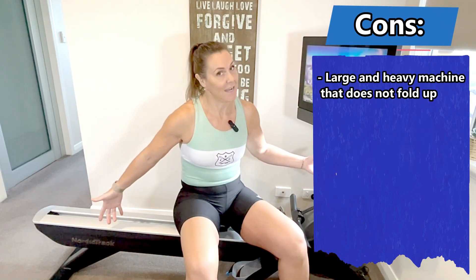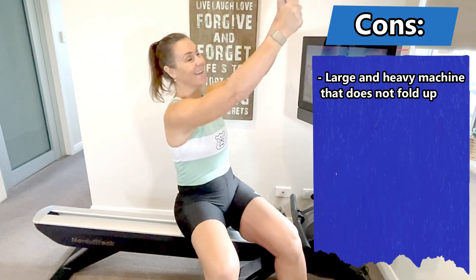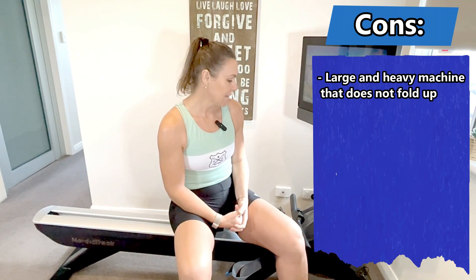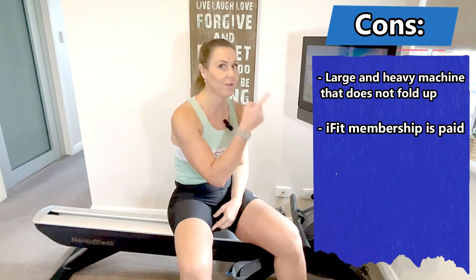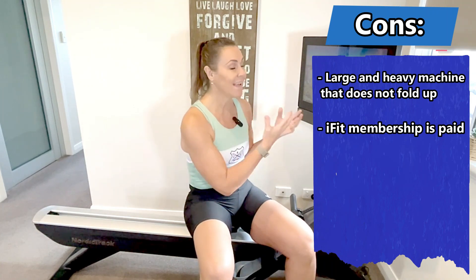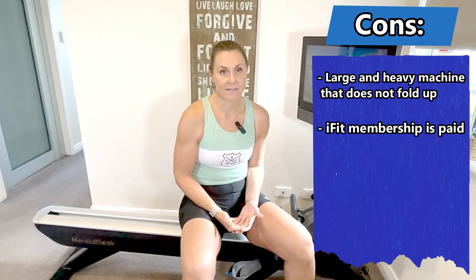What are the cons? It is a large and heavy machine. You can lift it up and store it vertically, but getting it up is quite an effort. It does need a power outlet, so you need to think about where you locate it in your house. The iFit subscription is a paid service — but in my view you get what you pay for. If you're going to spend money on a machine this high quality, you want the app. That might be a con for some people, but you are investing in your fitness.